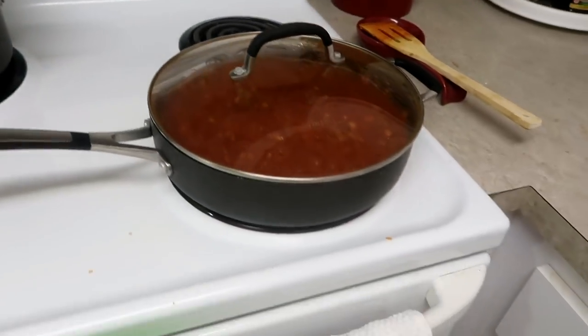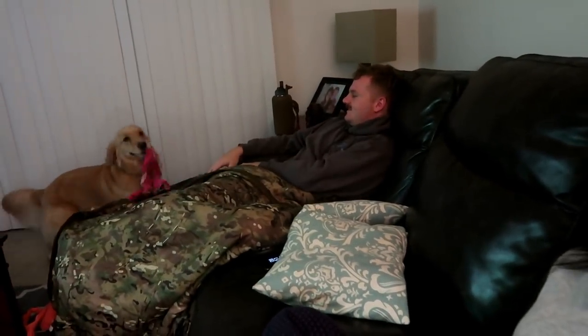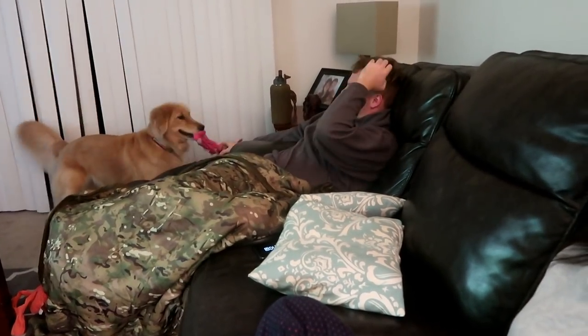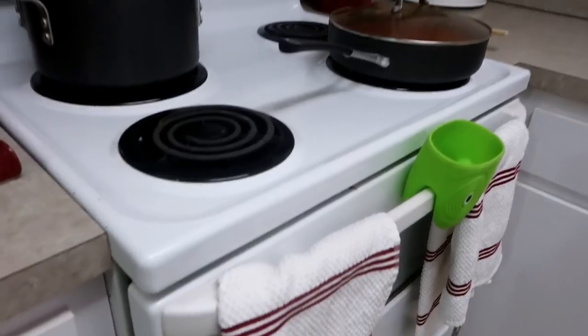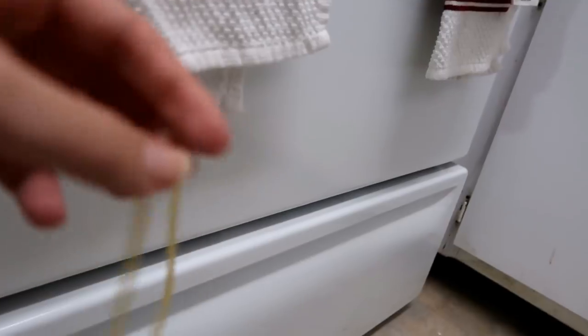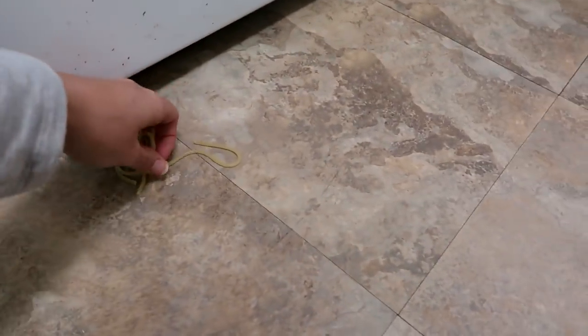Spaghetti boiling, bolognese simmering, bread baking. And while all that is cooking, we are chilling — and this is how we chill. Oh my gosh! I pulled out a pasta to try it and I dropped it and I couldn't find it on the floor. Isn't there a thing where when it sticks it's ready? It didn't even stick either. You know what? This one's not going to be eaten.